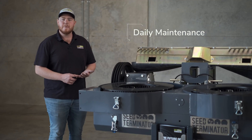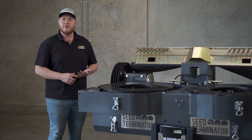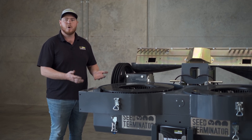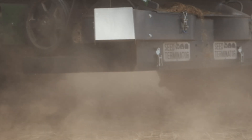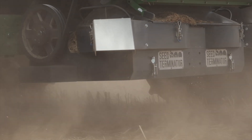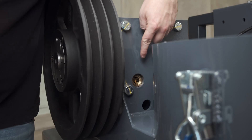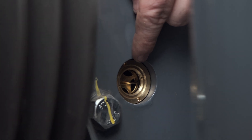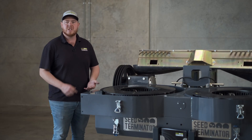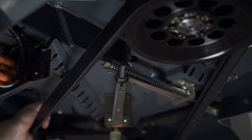Each day we have a daily checklist to go over your machine. First of all, we want to keep on daily hygiene — we want to make sure there's no debris or material sitting on the machine, so make sure you blow the machine down every day. We want to inspect the oil in the gearbox to make sure it's up to level and clean, and check the belts and tension to make sure they're in good condition and correctly tensioned.